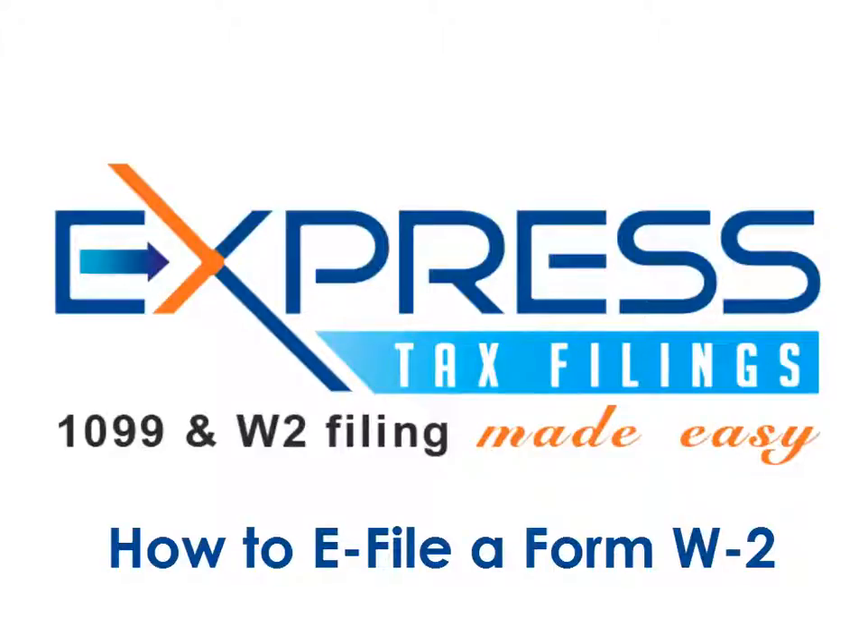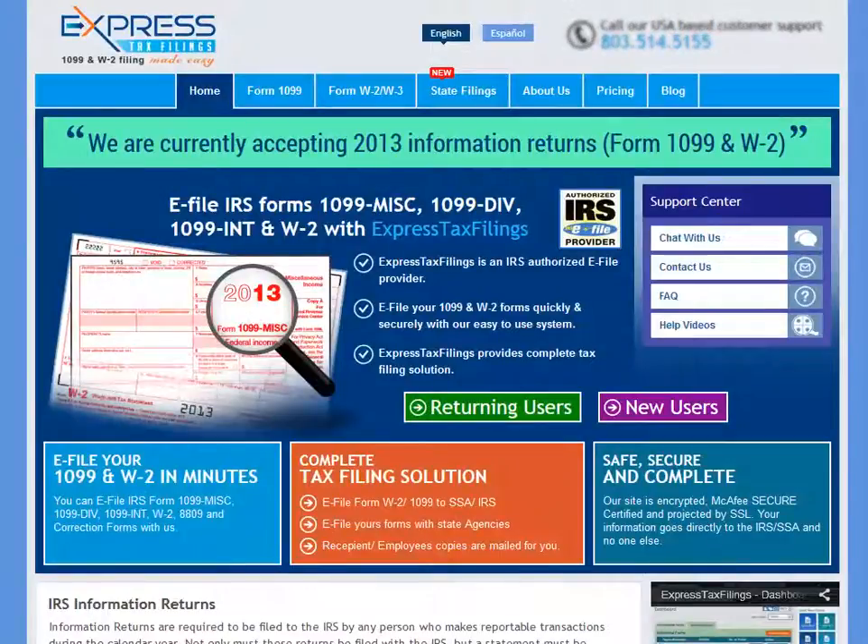The best way to e-file your W-2 form is to use ExpressTaxFilings.com. Express Tax Filings is a complete tax filing solution for 1099s, W-2s, and other IRS information returns.